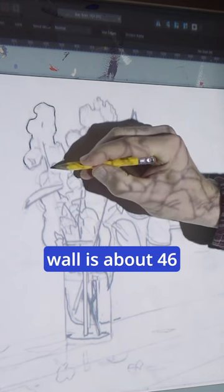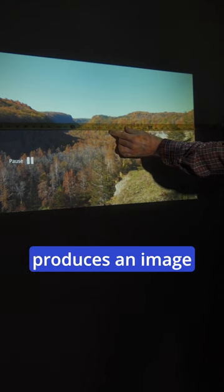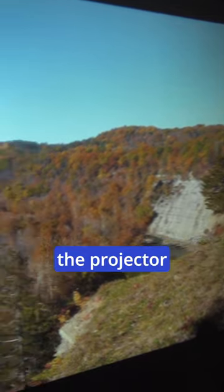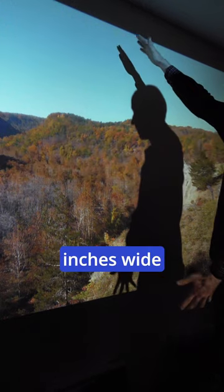The closest you can place it to the wall is about 46 inches, which produces an image that is 18 inches tall by 32 inches wide. With the projector placed about 11 feet from the wall, the image is 100 inches wide by 57 inches tall. That's pretty big.